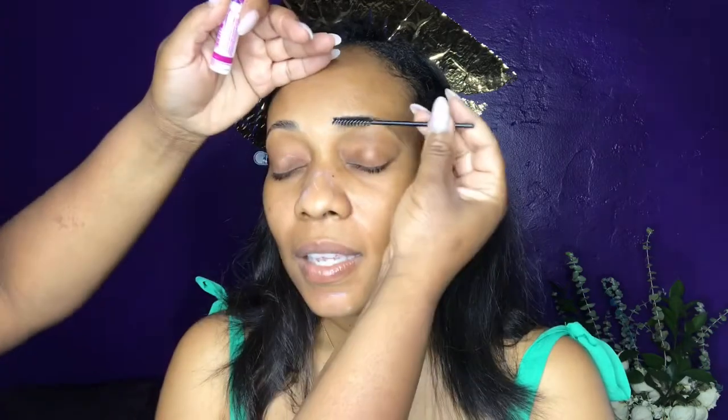Now I'm taking my IMV eyelash glue — this is the secret you guys asked me about for longevity with brows. That's what I use. I'm using a spoolie to comb that up and make sure it is tacky, with the hairs in place going the direction that I want them to.